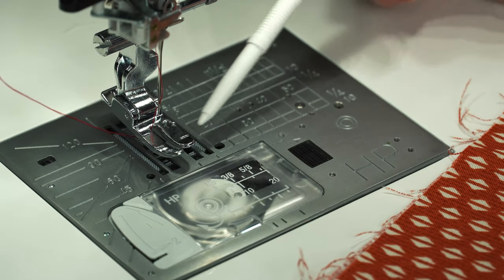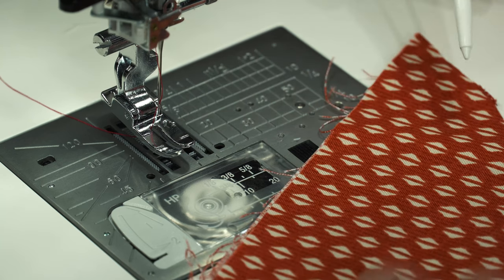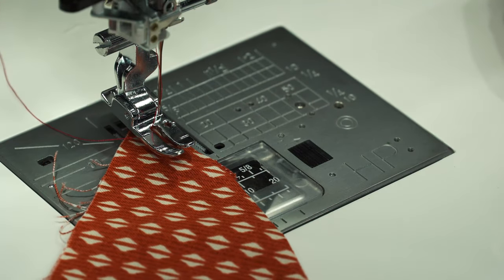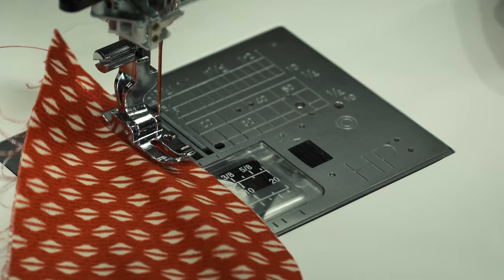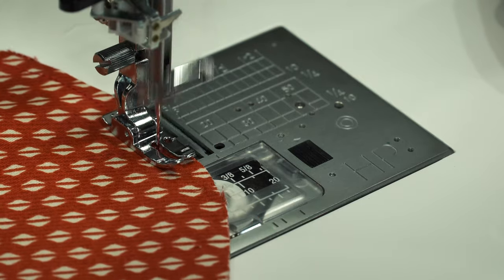Another example to show you how beautifully this machine feeds — I've got our incredible HP plate and foot. If you're a quilter doing some curved piecing, this is just incredible how this machine feeds. If you have trouble maneuvering curves, this machine is just going to feed those with no problem whatsoever.